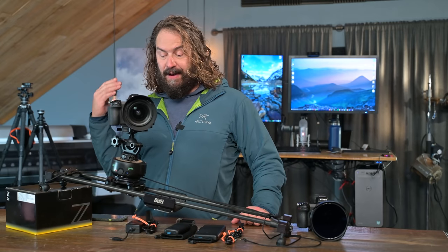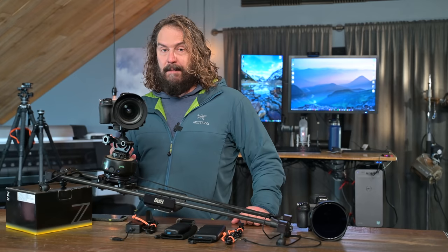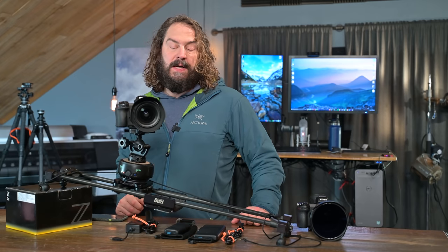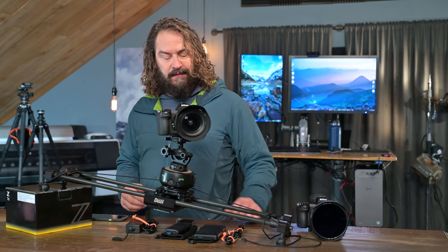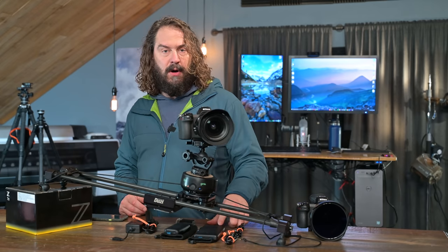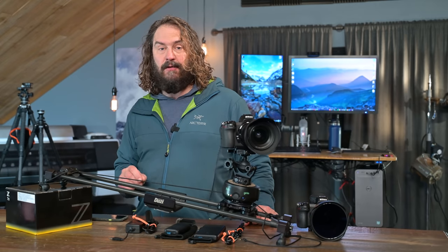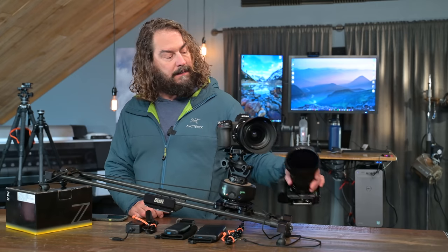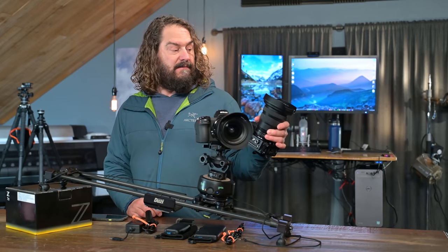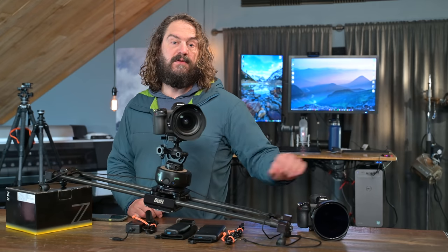Some irony today. I'm going to talk about what I think is the world's best ball head, despite the fact that I'm a pan and tilt fluid head aficionado, and I'll talk about why sometimes I need to use one. I'm also going to talk about external power and the Z6 II and Z7 II, and why you may not need as many external batteries, plus some tips and questions about vignetting with multiple filters on Nikon's new 14-24 2.8 S.